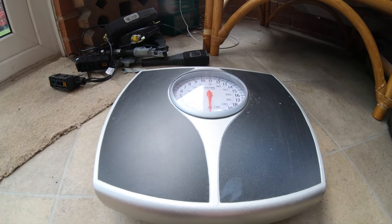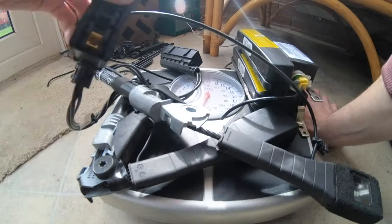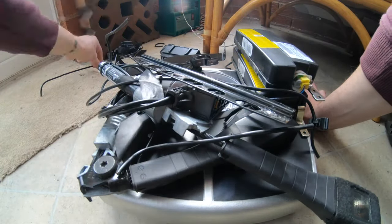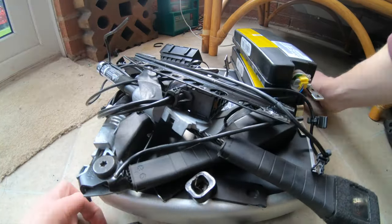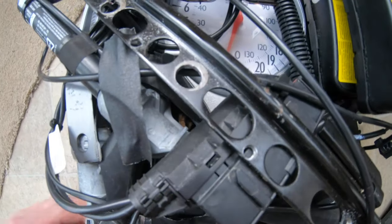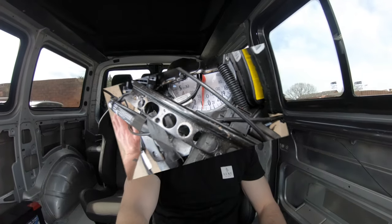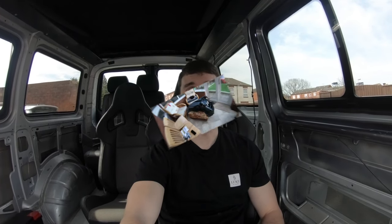So let's see what weight we've shed. Pretty much one stone. Today we're going to be taking the unnecessary weight — the unused airbags out of these seats. Welcome back and let's get started.